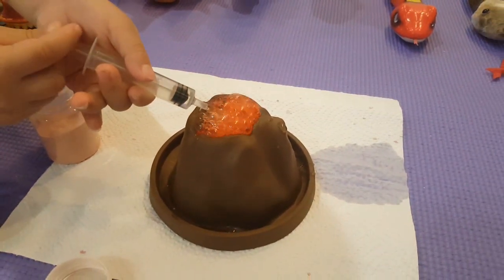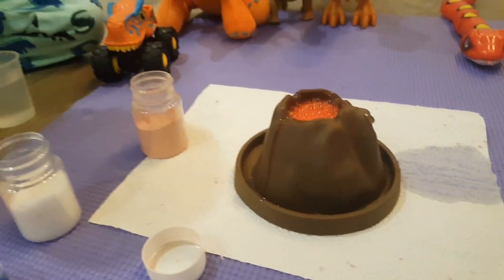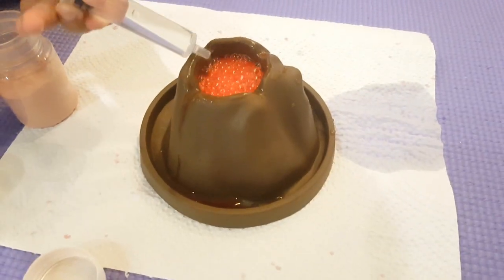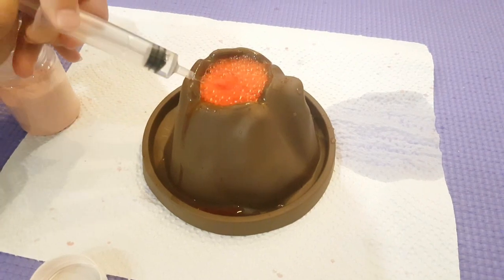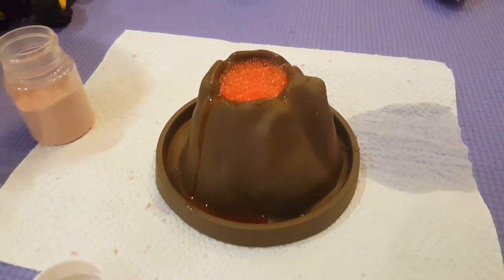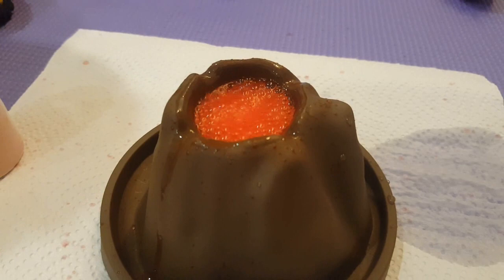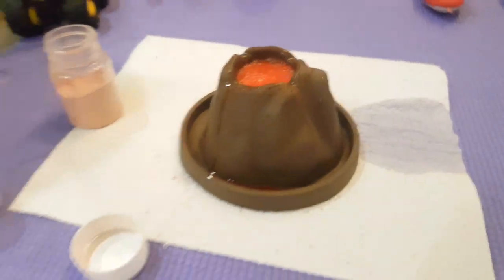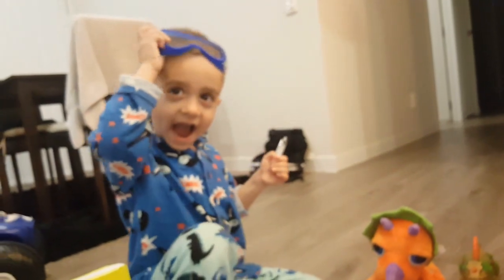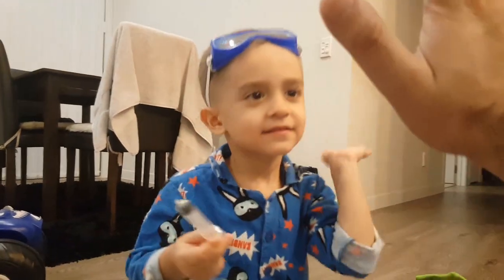Whoa! Get more water, get more water! Whoa. Look at that. That's cool. That's cool. Did you like that? Yeah, me too. Wow. Good job. Good job, Scientist Max! Yay.